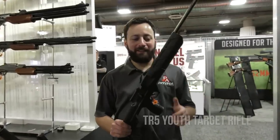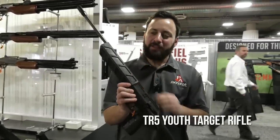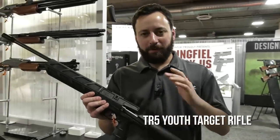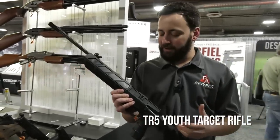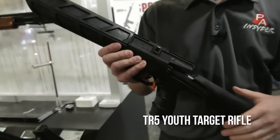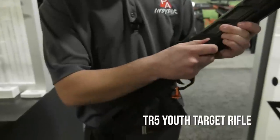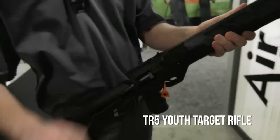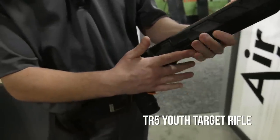Back at the Air Venturi booth — this is a cool little rifle that caught my eye. They're calling this the TR5. This is a youth target rifle, very reminiscent of the IZH-61 that we can no longer get here in the States. You've got a five-round repeating system. This is a spring piston side-lever gun — you simply lift up on it, go to the side, pull it back, and it indexes right there. It works really simply and smoothly for junior shooters.